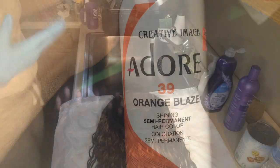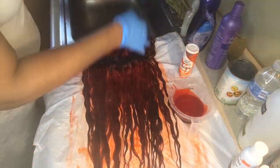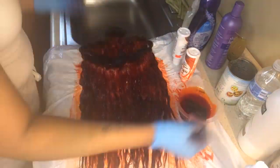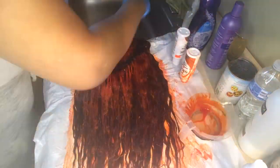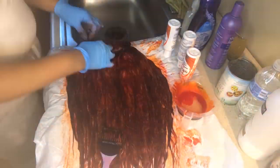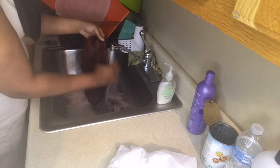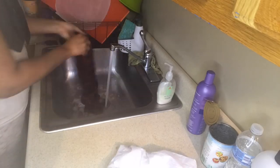I left the color on for a whole day. I put it on early in the morning, went about my business, came home, changed back into my work clothes, and washed it out. So it was basically in for that entire day. Then I let it air dry until the next day.